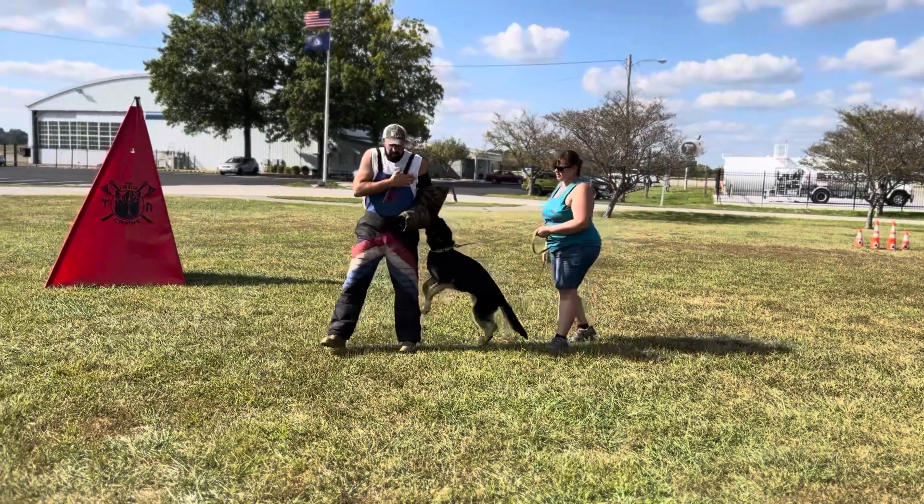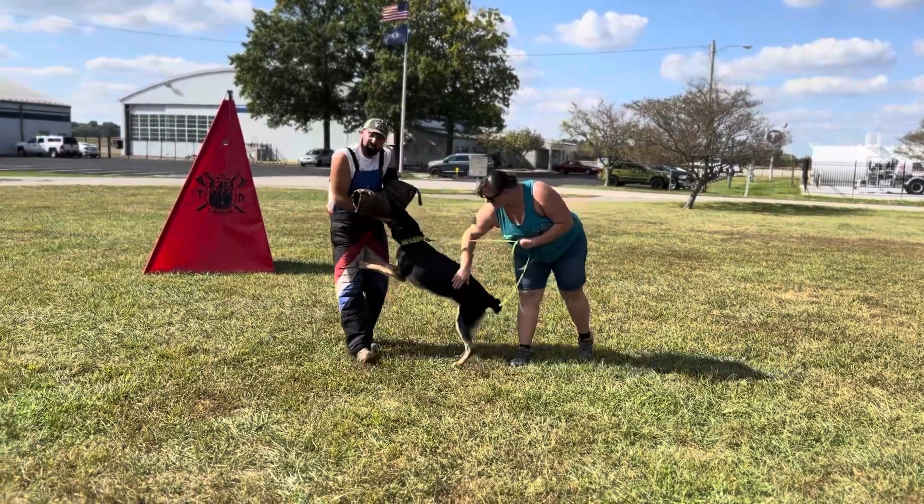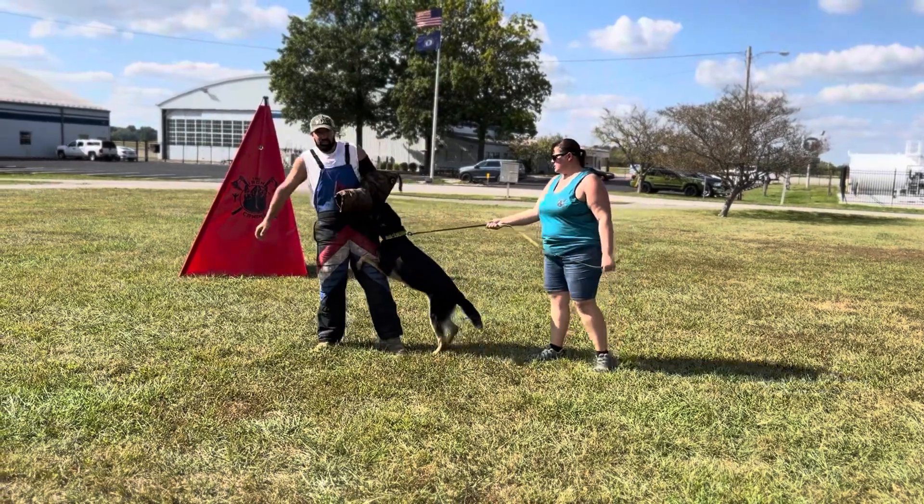Guys, I'm Eric, my wife Emily with Iron Canine. One of our board-and-trained dogs, sweet Amy as we call her.